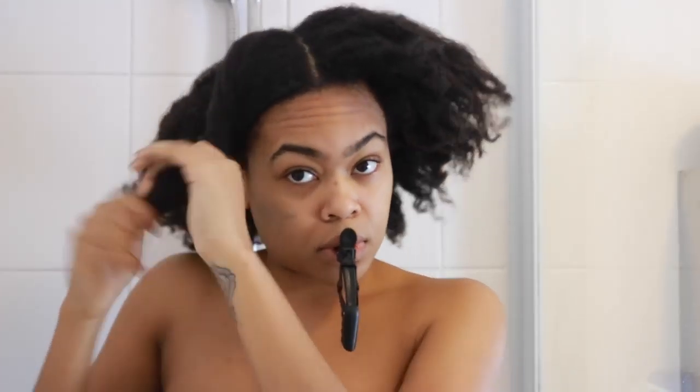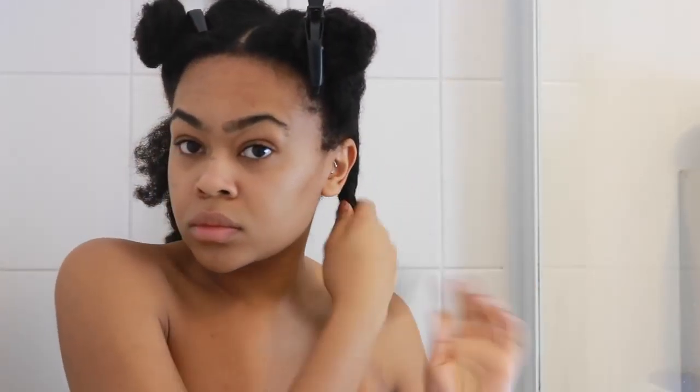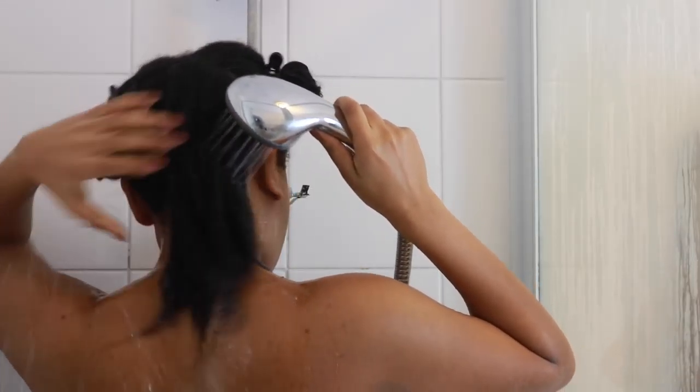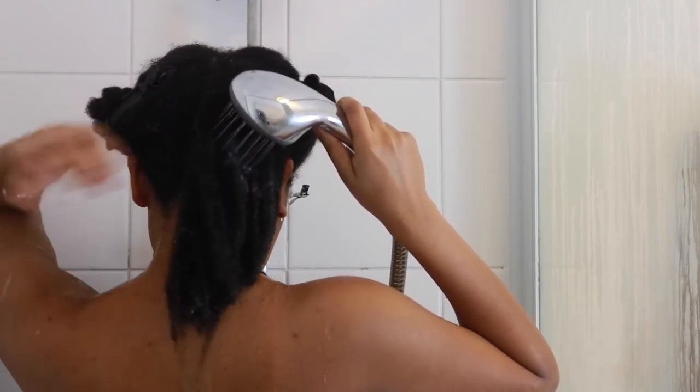Starting on super old hair, we are going to shampoo this mess. I'm going to split it into four quarters, just using some hair clips to keep it out of the way. Starting with that first quarter, I'm just going to saturate my hair and rinse away any initial oils and dirt.